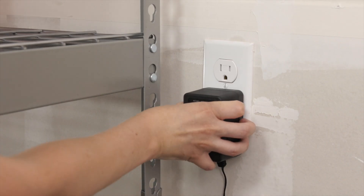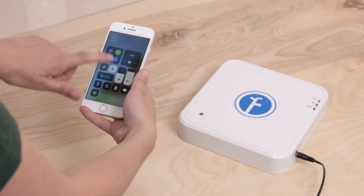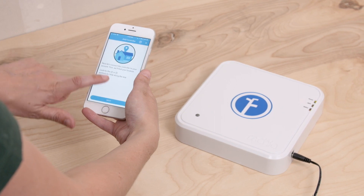When you're ready, plug the power adapter into the front panel. There are three lights. The power light should be green, and the Wi-Fi light will flash orange. Make sure the brightness on your phone or tablet is turned all the way up. Launch the app and select Add Controller.